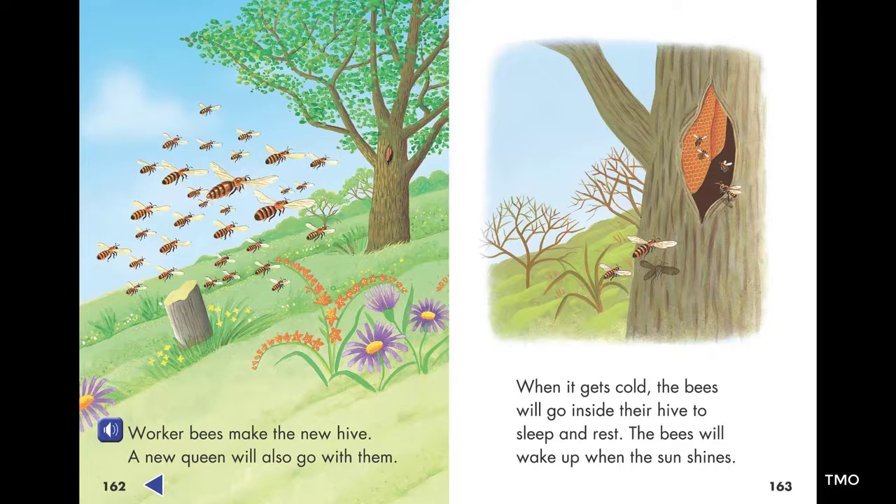When it gets cold, the bees will go inside their hive to sleep and rest. The bees will wake up when the sun shines.